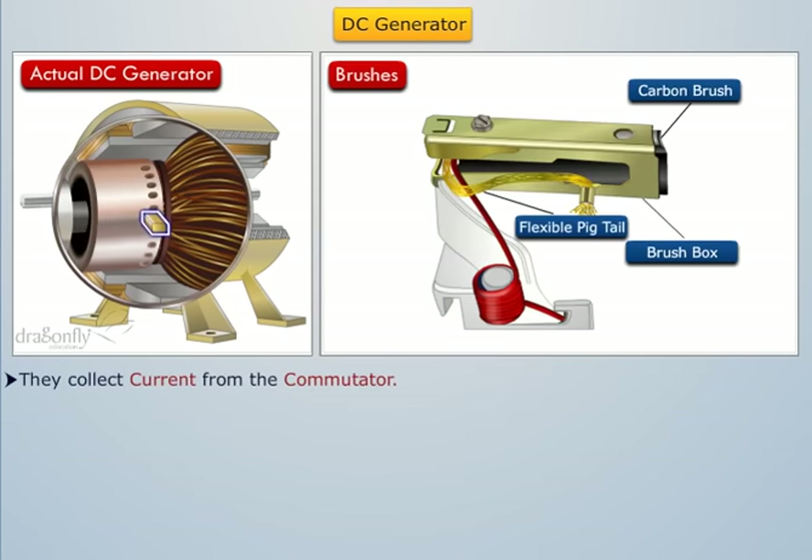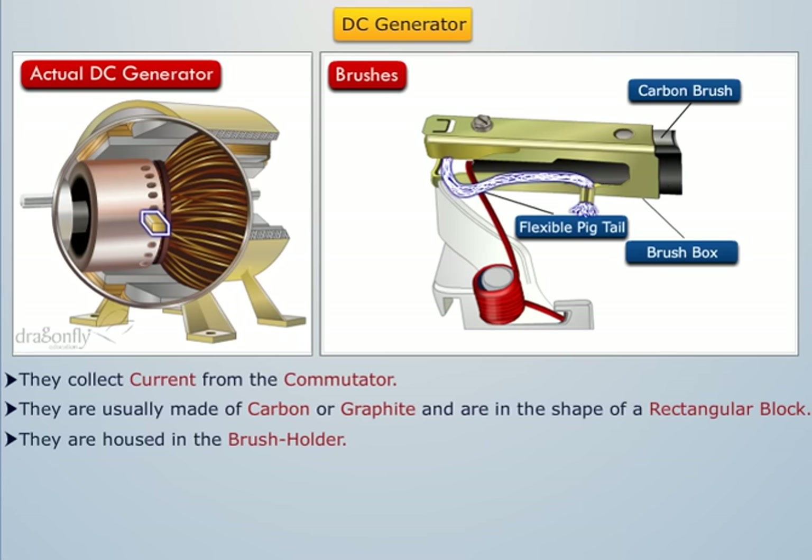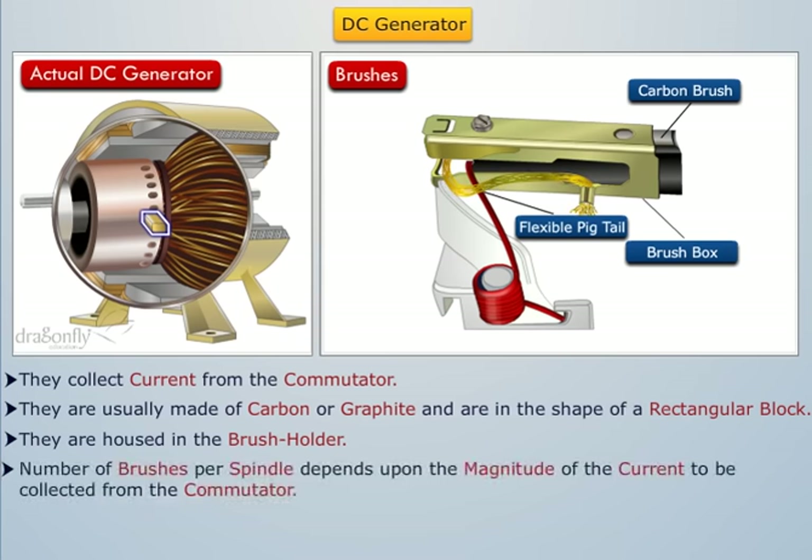Brushes collect current from the commutator. They are usually made of carbon or graphite and are in the shape of a rectangular block. They are housed in the brush holder which is mounted on the spindle. These brushes can slide in the rectangular box which is open at both ends. A flexible copper pigtail mounted at the top of the brush conveys current from the brushes to the holder. The number of brushes per spindle depends upon the magnitude of the current to be collected from the commutator.